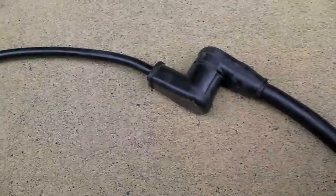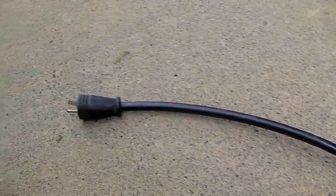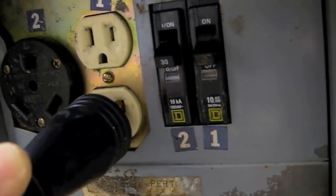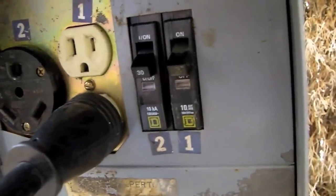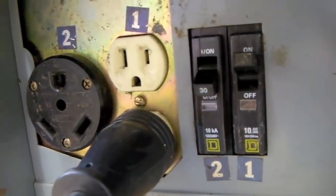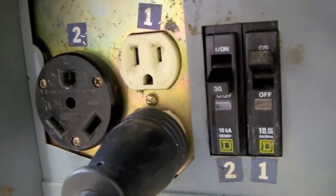So we have our big 50 amp plug being stepped down to 30 amp, then stepped down to 20 amp. Now just plug that into the regular household electric outlet and turn on the power. Always be sure to have the circuit breaker in the off position when plugging or unplugging your RV.